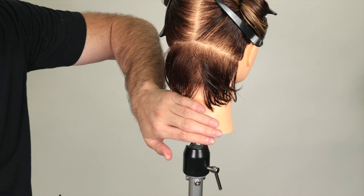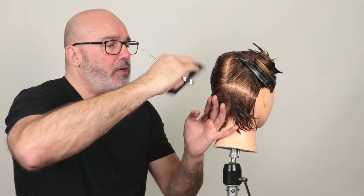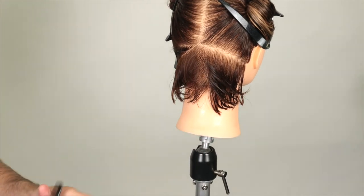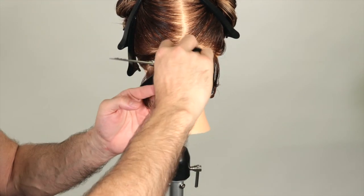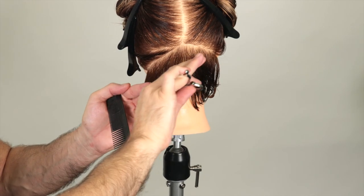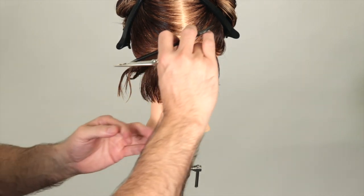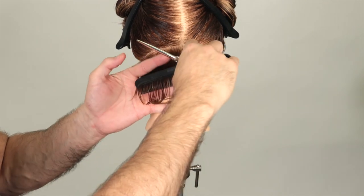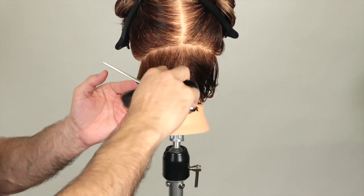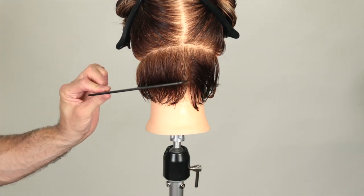Check out the graduation, don't worry about the perimeter. Pivot, take half of the next section, pin that out of the way, comb into the previously cut guide. Make sure the center is being held exactly the same way, then cut that down and through. Check my graduation, don't worry about the perimeter. Last section — make sure the center is being held the same way it's always been for the entirety of the nape. Follow that through and you can start to see my graduation developing, and the angle that it is.